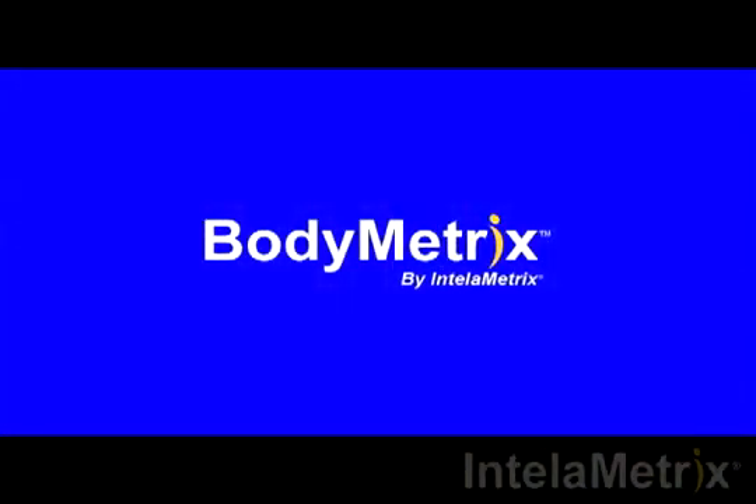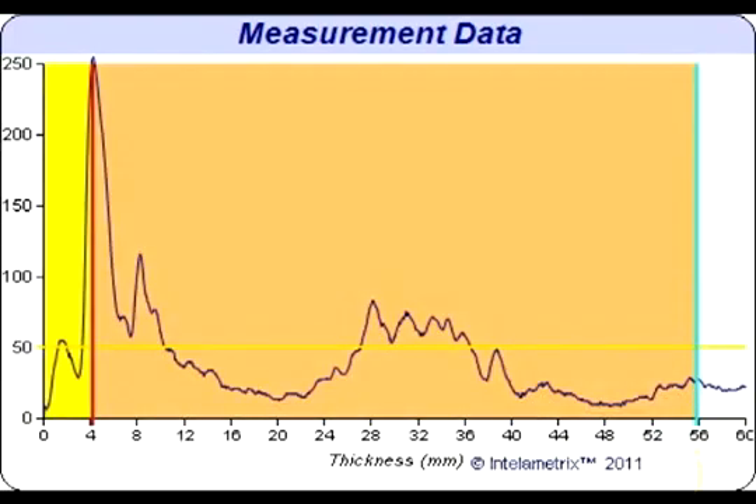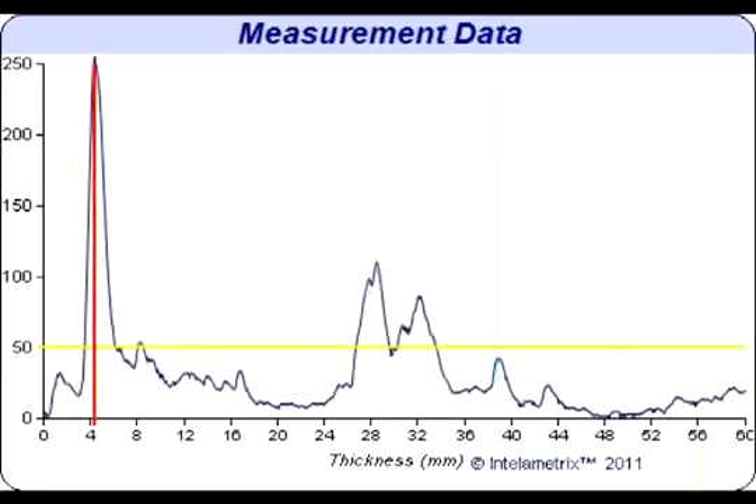You have completed your thigh measurement. Now we will show you how to read the graph that has recorded your results. This graph will display your measurement. Let's take a look at the graph for this thigh scan.